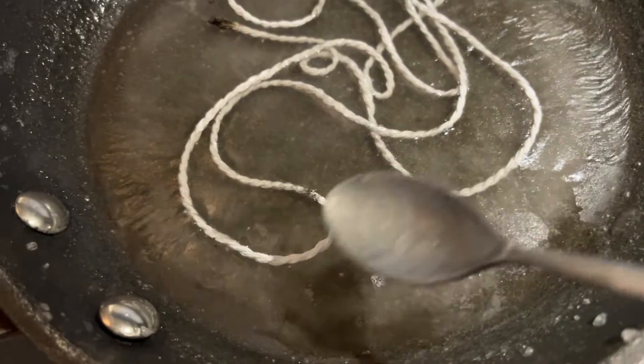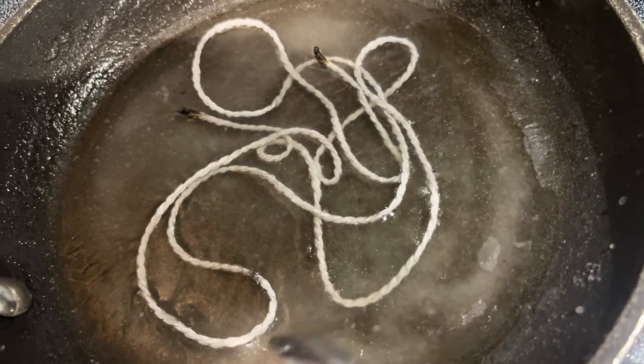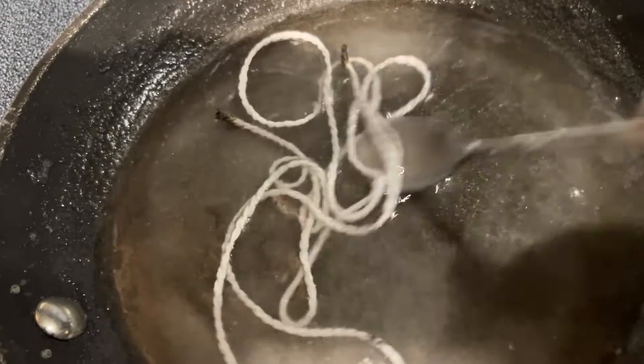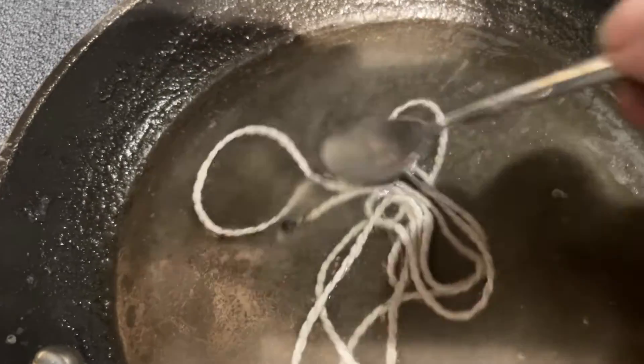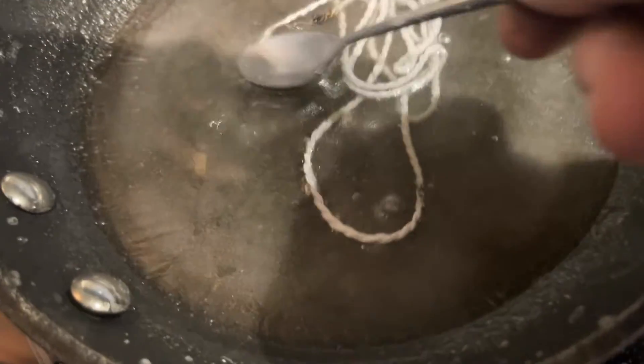Here's a better view of what I'm seeing. You can tell the solution is saturated because you have the potassium nitrate and sugar actually crystallizing out on the top of the dish. The solution is hot, the solubility is high, and this means the most amount of potassium nitrate and sugar is going to penetrate into the string.